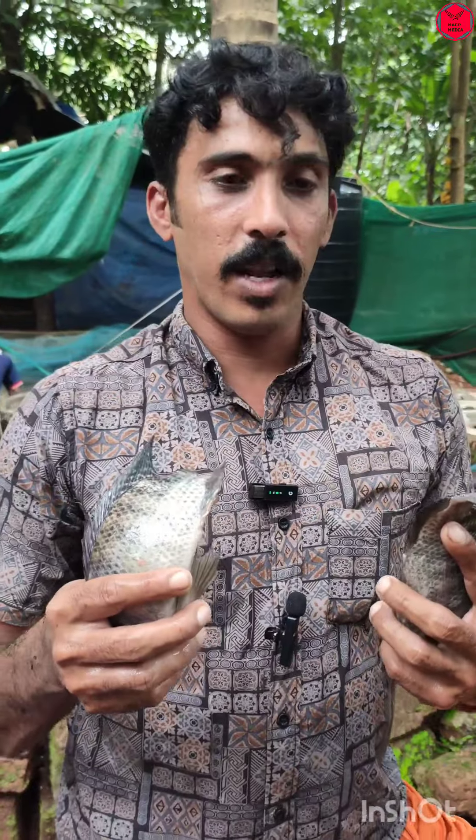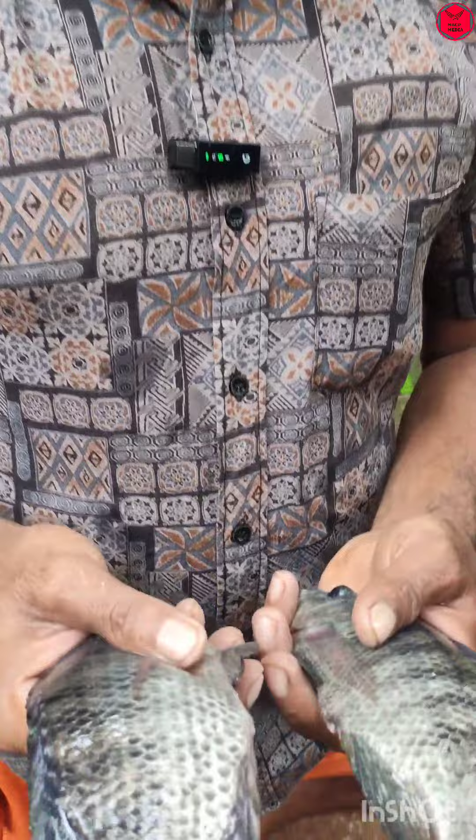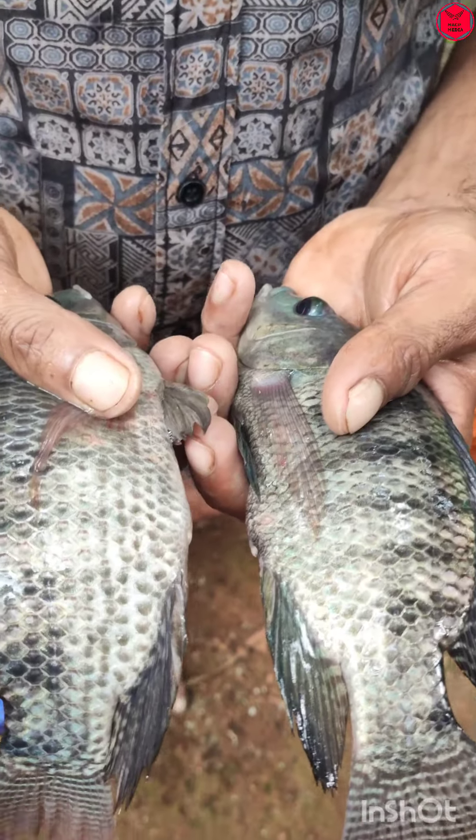This is a male and this is a female. This is a very good food and this is a very good taste. This is a small fish.